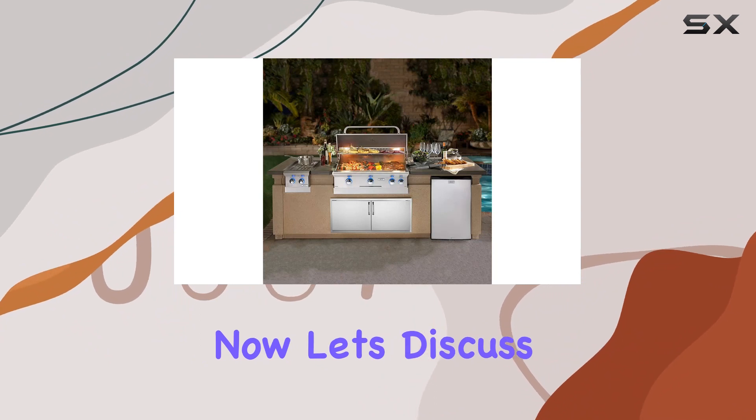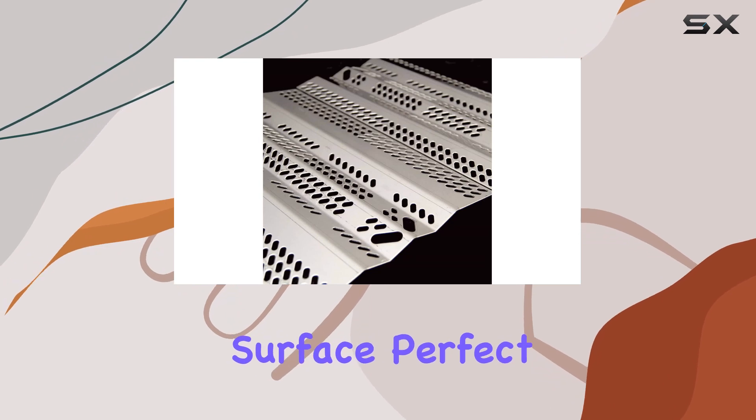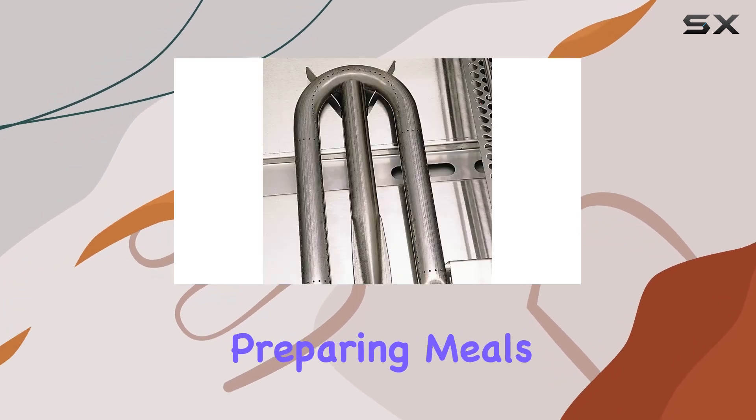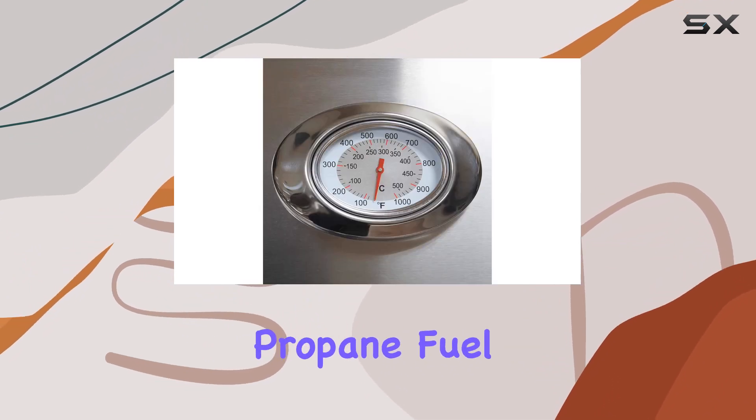Now let's discuss the cooking area. With a 30-inch size, this grill offers a spacious cooking surface, perfect for hosting gatherings and preparing meals for a larger group. The ample cooking space combined with the powerful propane fuel makes it a versatile choice for various grilling needs.